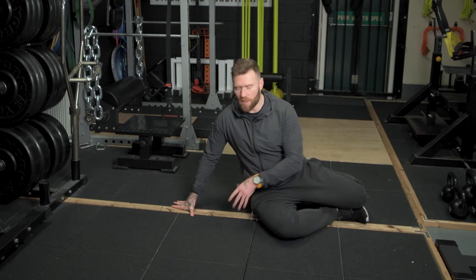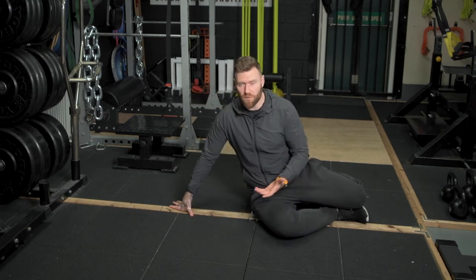To set yourself up for the side plank with rotation, it's best to get yourself either a pillow or a cushion to place beneath your elbow. You're going to be in this position for a period of time, so it's best to be comfortable.